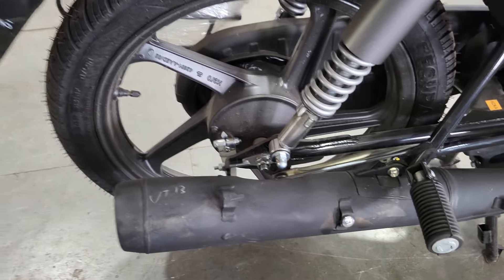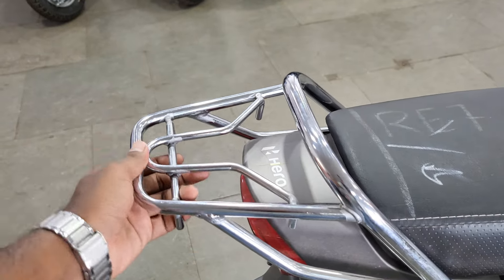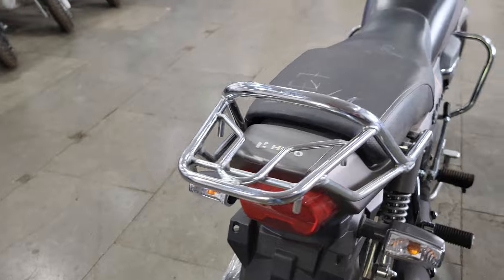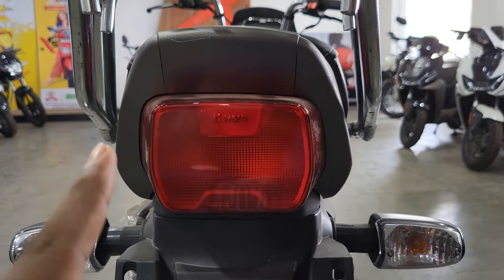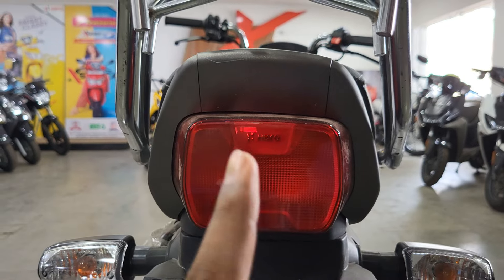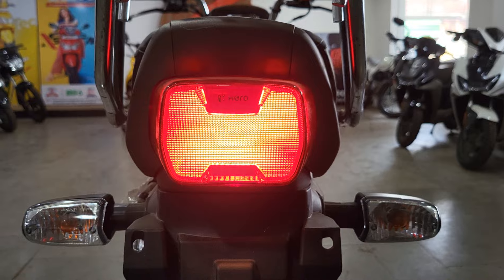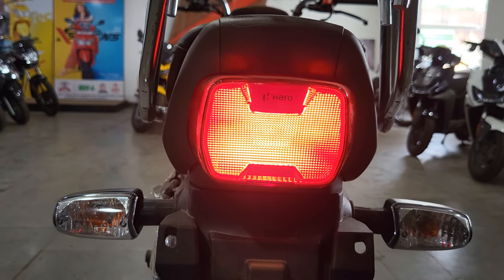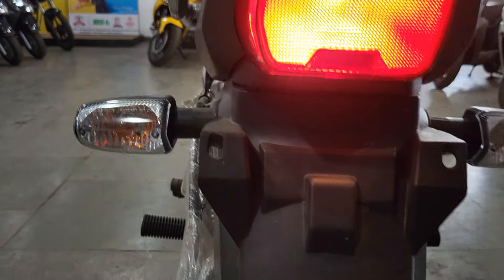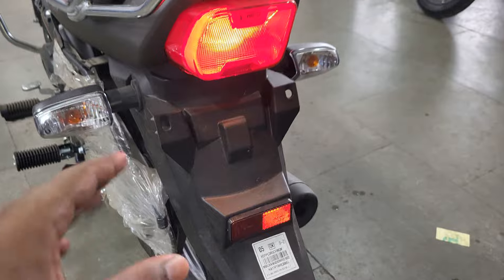Here you can see the rear footrest. Let me play the exhaust note one time - tell me how you feel about the exhaust note in the comments. If you talk about the grab rail, it remains the same and is useful. If you talk about the rear tail section, you get a halogen tail light. You can see how it looks in park mode and when you brake.